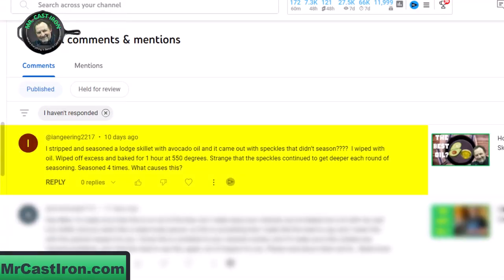Ian Gearing 2217 says: I stripped and seasoned a large cast iron skillet with avocado oil and it came out with speckles that didn't season — with four question marks. He says he wiped it with oil, wiped off excess, and baked for one hour at 550 degrees. Strange that the speckles continue to get deeper each round of seasoning — seasoned four times. What causes this?